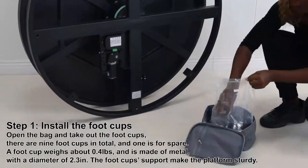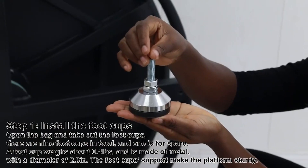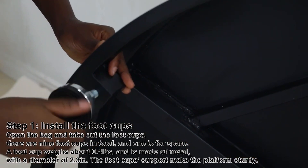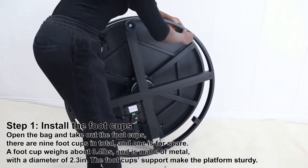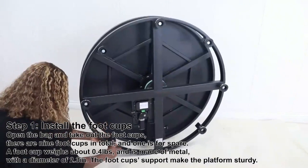Step 1: Install the foot cups. Open the bag and take out the foot cups. There are nine foot cups in total and one extra. A foot cup weighs about 0.4 pounds and is made of metal with a diameter of 2.3 inches. The foot cup's support makes the platform sturdy.